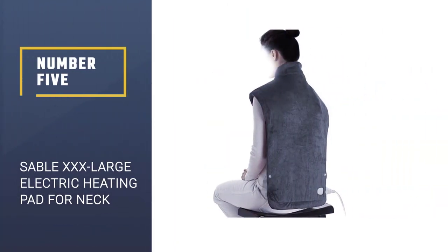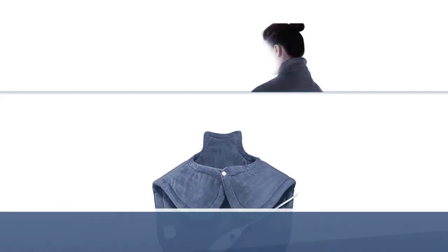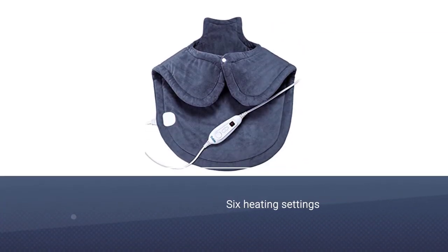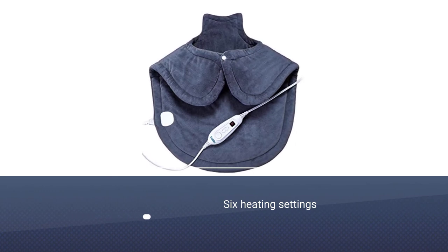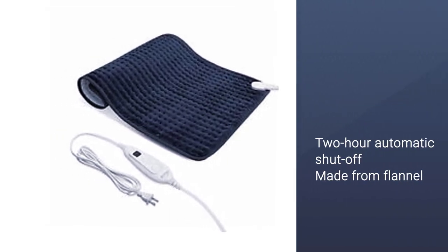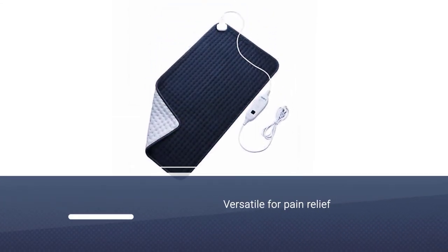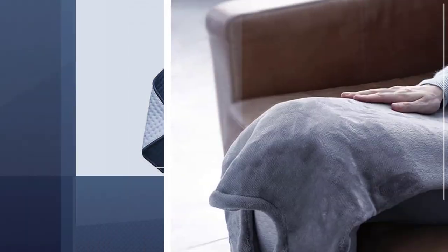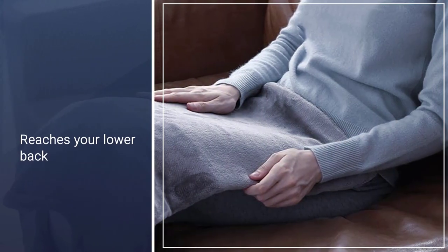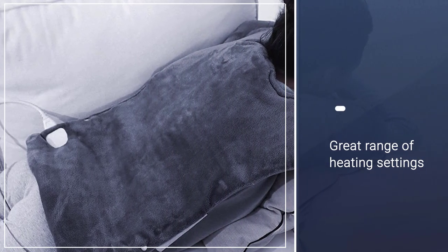Number 5: Sable XXX Large Electric Heating Pad for Neck and Shoulders. This is the most expensive product on this list, so if you're going to spend the extra money, you want to know that it's worth it. The thing that sets this pad apart is the versatility. In terms of design, it's similar to the Max Care Heating Pad — it wraps around your shoulder and reaches down to your lower back. But this one is a bit different because you can also use it on your abdomen, legs, and anywhere else that needs pain relief.